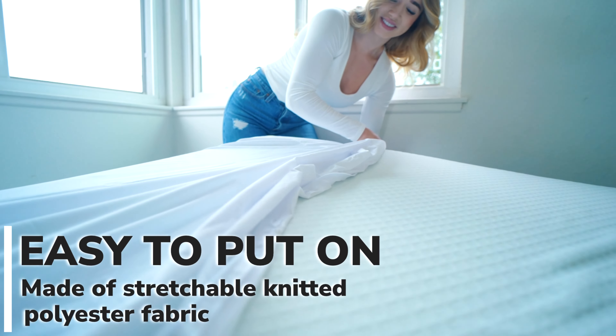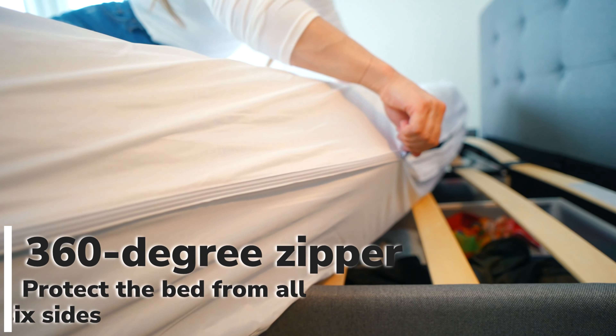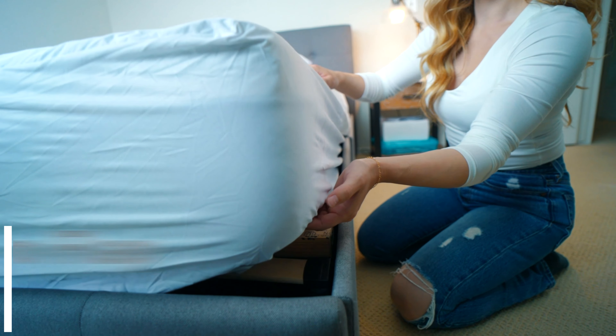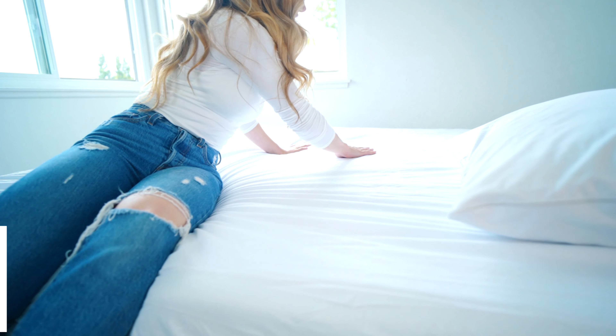Our mattress protector is made of stretchable knitted polyester fabric, making it easy to put on. It has a zipper covered for 360 degrees security, is 16 inches deep, has a secure velcro flap for bed bug protection, and has a smooth and soft surface.